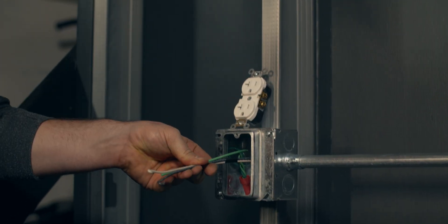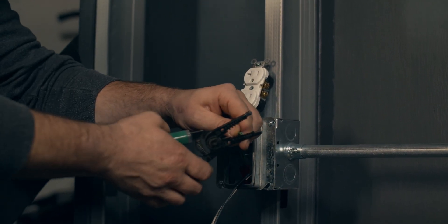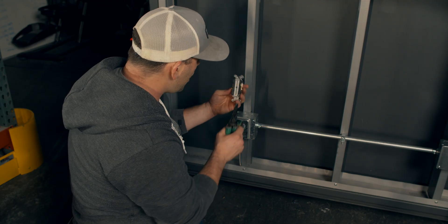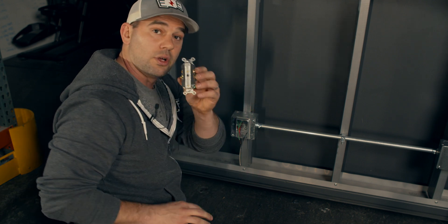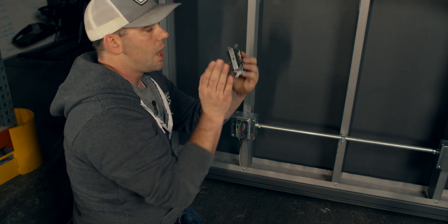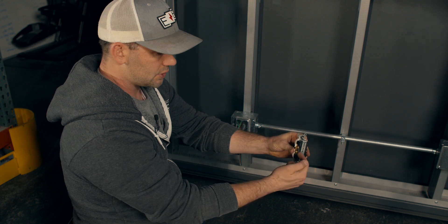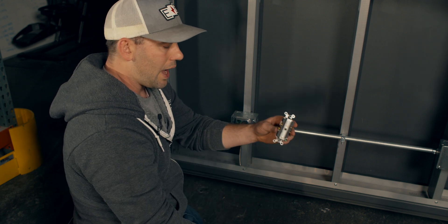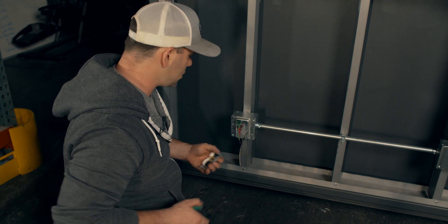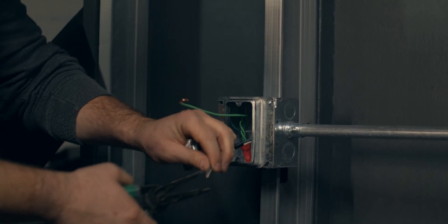I'm going to cut all the wires to about the same length and then strip them. Remember, whenever we're making up devices, most problems happen when you just stab them in the back. Now, this is a commercial plug so it doesn't have the holes you stab in the back like a residential, but you can slide the wire underneath that screw — I would urge against that also. Instead, just like a switch, I strip them a little long and twist them to create hooks.